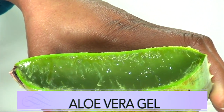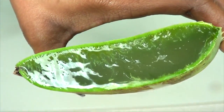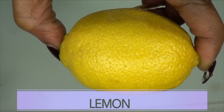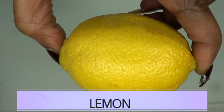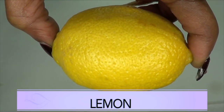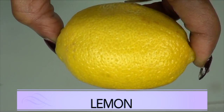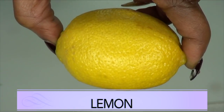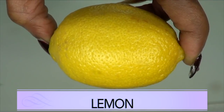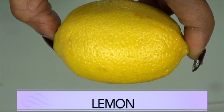Aloe vera is also great for getting rid of dark spots and blemishes from your skin. The next ingredient is lemon, really loaded with vitamin C and antioxidant properties that are going to help to clear your skin from any blemishes, meaning it's going to get deep into the pores, take all that dead skin cells and grease from the pores. And once the pores are clean, they're going to eventually start to shrink. This lemon is also going to get rid of spots and blemishes from your skin.